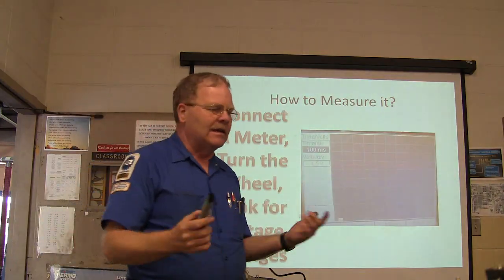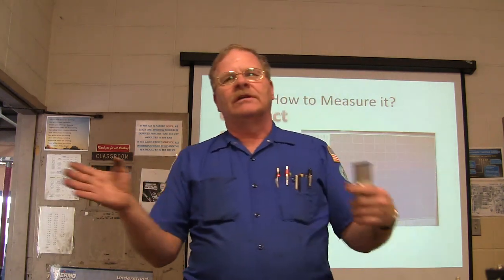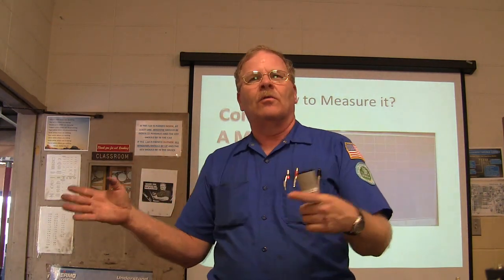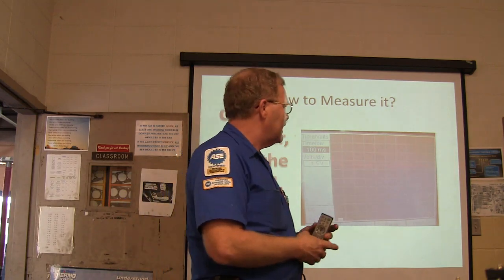The problems you can have with any of these have to do with wires getting broken, particularly where the front wheels turn a lot. I don't know how many I've seen where the wires got brittle — every time you bend them a little bit, it winds up breaking them.